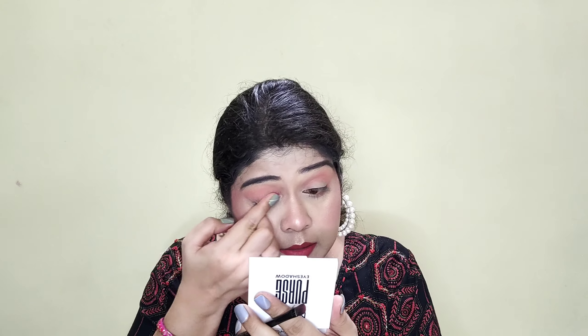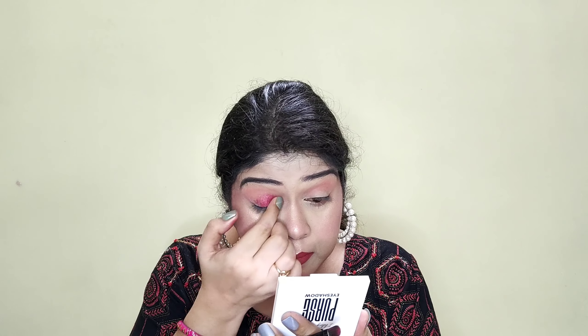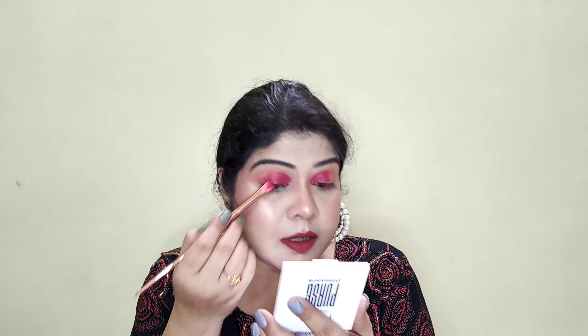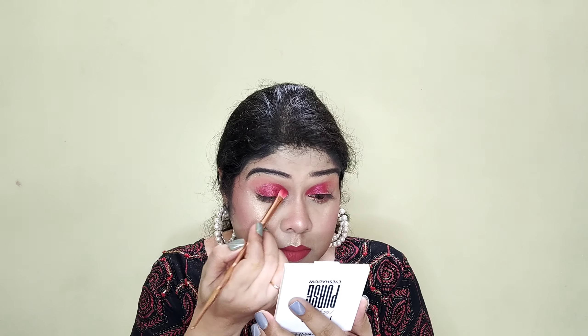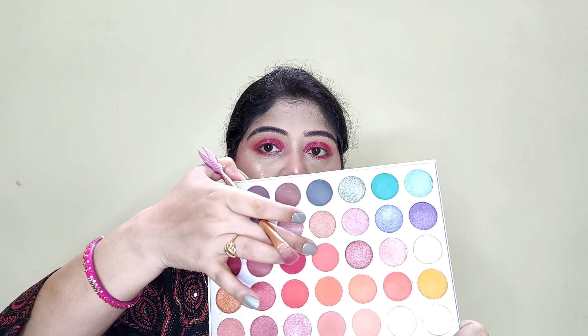I am going to take this shade in my lower lash line, and apply the same shade in my lower lash line. Next, I will blend this shade in the upper crease line so that everything is blended and there are no harsh edges.